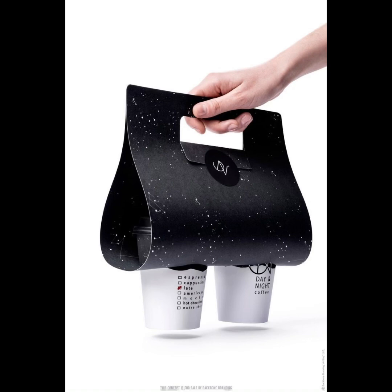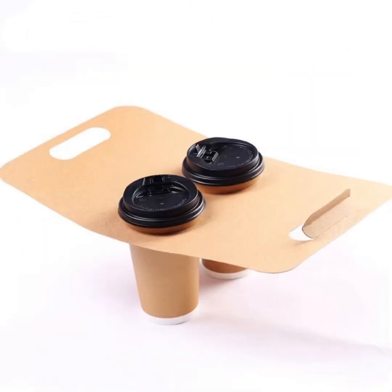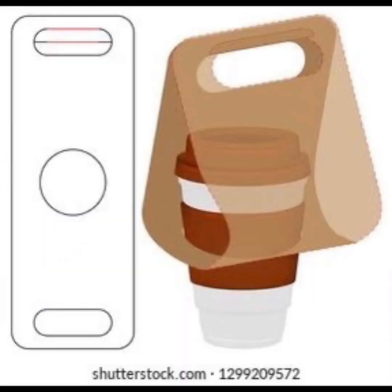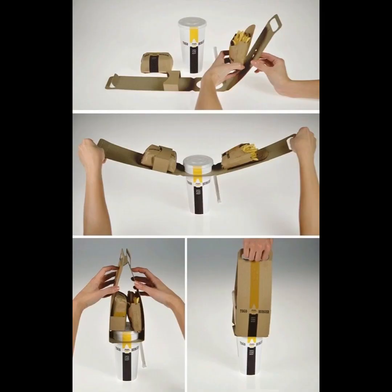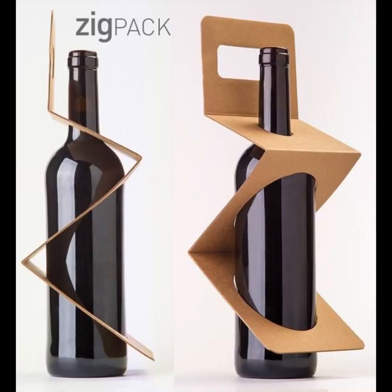I usually make videos on home categories which are modern and very unique nowadays, but in this video I decided to make a video for coffee holders. This was an accidental idea which I thought of and decided to share with you. I hope you liked and watched the whole video — if you did, please don't forget to subscribe. Bye bye!